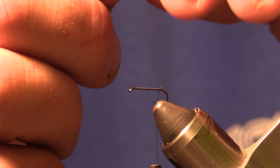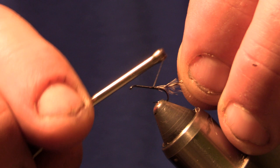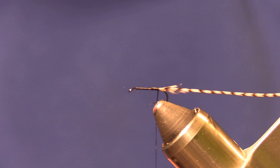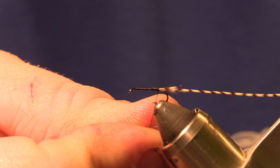Now we're going to tie in a Grizzly Hackle Feather. Next, we'll tie in our body — you can use whatever color that matches the Caddis on your streams. I'm going to be using a super fine Dry Fly Dubbing in Tan.